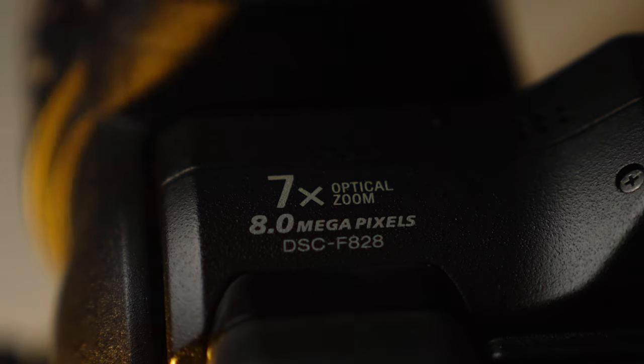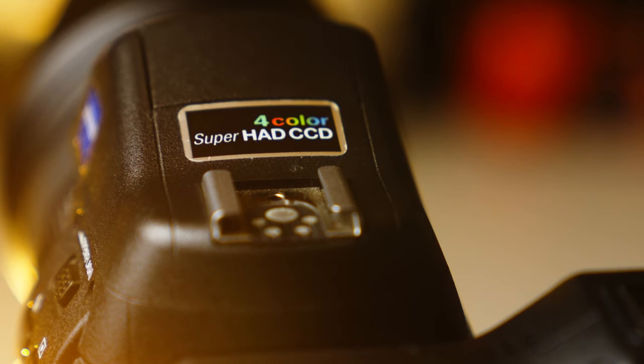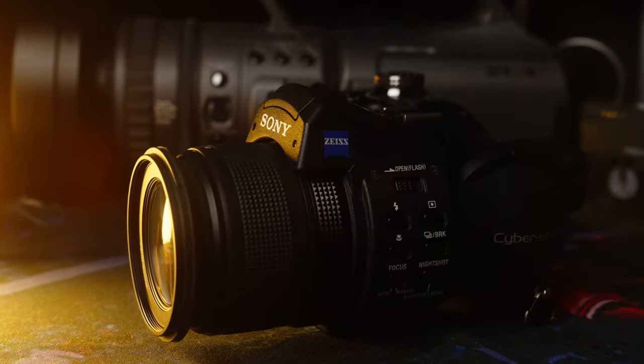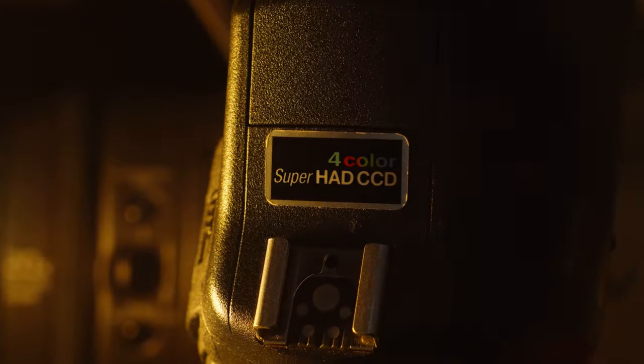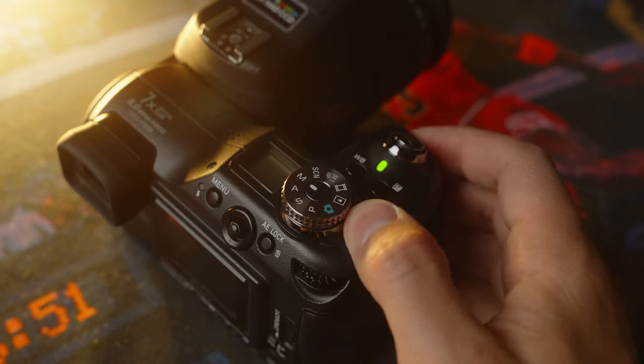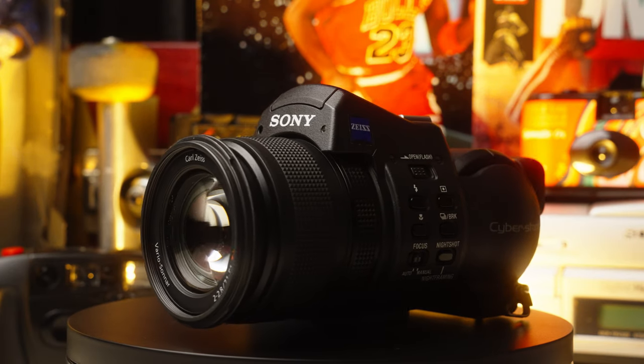In 2003, Sony unleashed sensor technology like we've never seen. And to this date, it's only existed in one camera. This is the Sony F828.